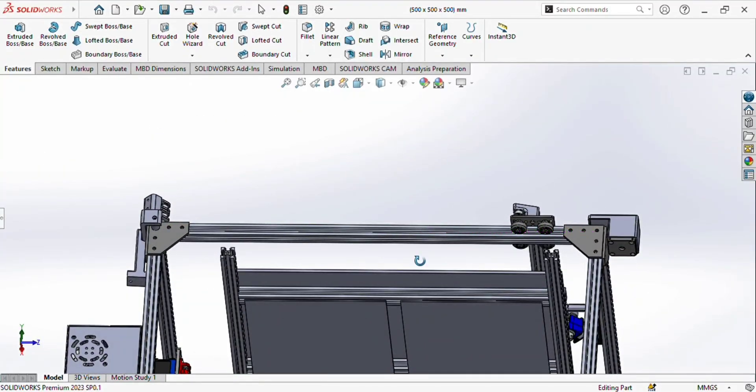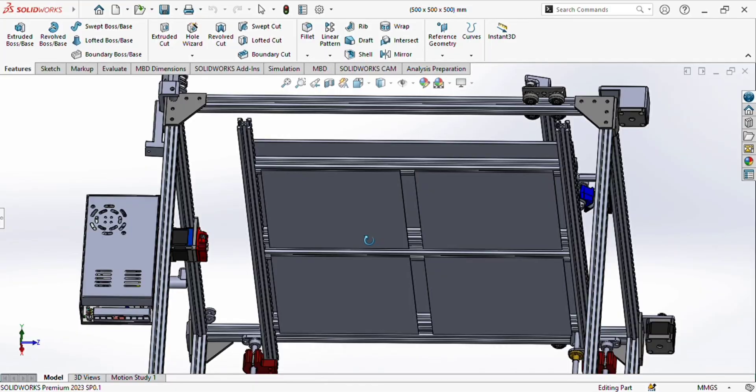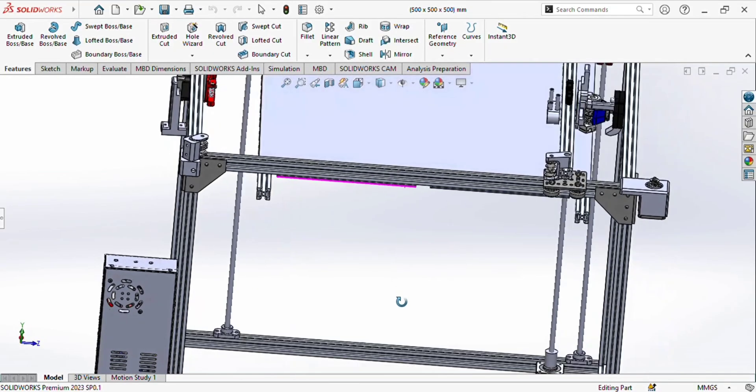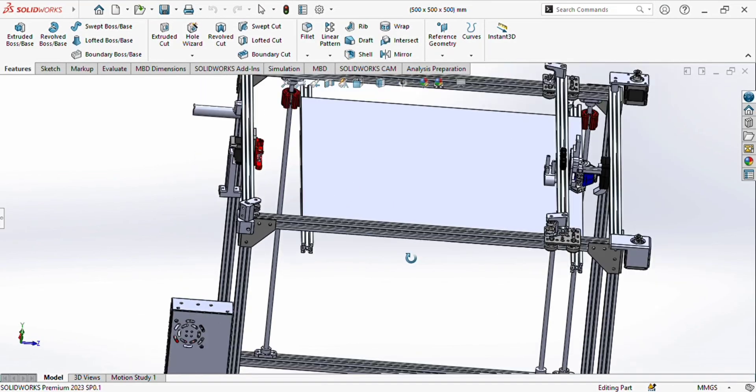As a 500mm heat bed is not available in Pakistan, I chose four 200mm heated beds and attached them together. These are the aluminium profiles with which I attached the four 200mm heat beds. Over here, this is the glass which I used as a heat bed platform for the 3D printing.